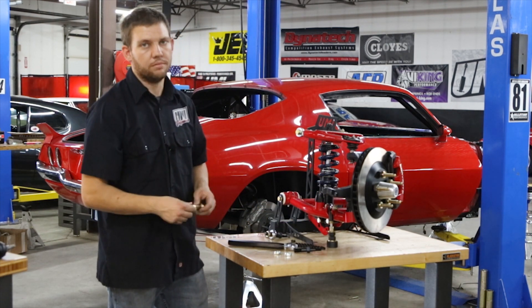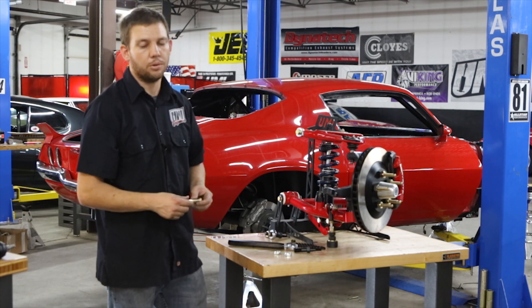It's just a good safety precaution for anybody running high-end autocross or road course in their vehicle.